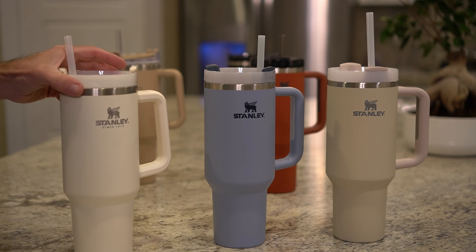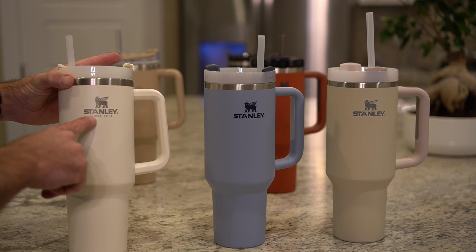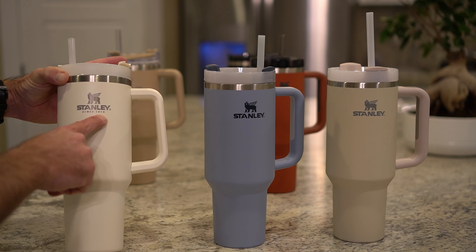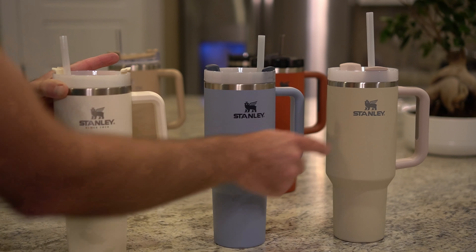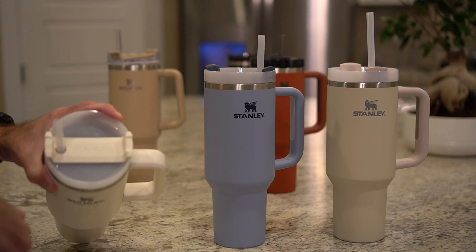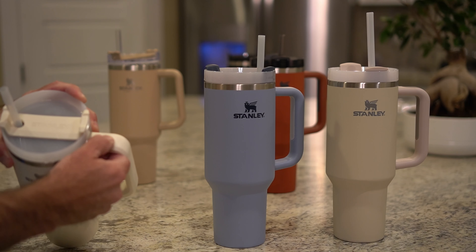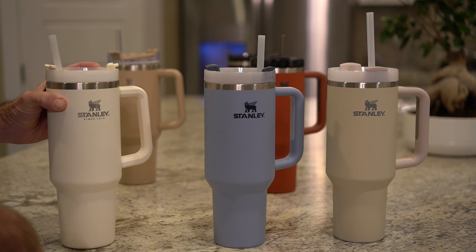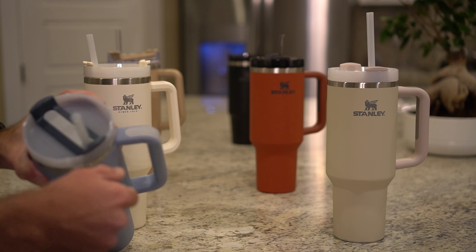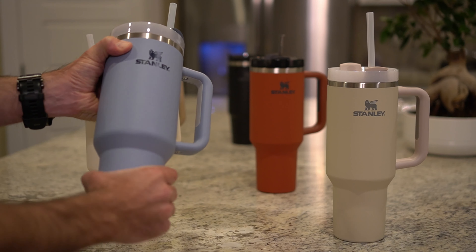To give you an idea of the different versions of the Stanley mug that have been released — this is the first version here. You can tell because it has 'since 1913' printed on the front. The version 2 doesn't. The version 1 doesn't have the rubber on the top or around to hold the straw in place, and it's also missing the rubber on the handle. Version 2 has that upgraded rubber silicone on the straw and on the handle, but it doesn't have the soft matte rubberized finish.